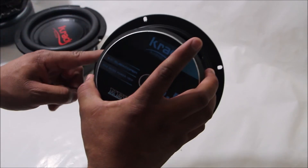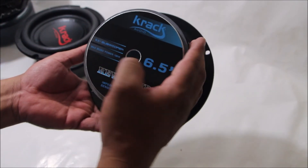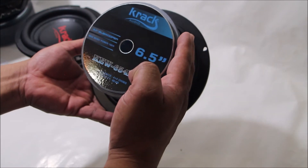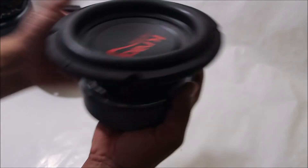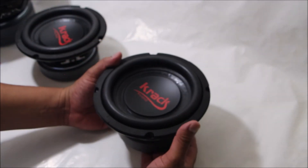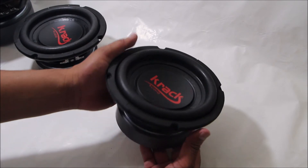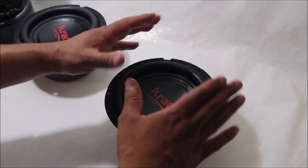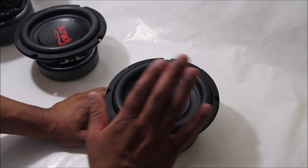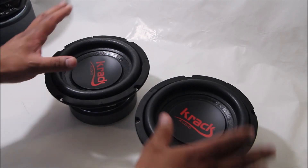Recuerden amigos, es de doble bobina de 4 ohms. Su potencia máxima es de 180 watts, RMS de 90 watts, y la sensibilidad es de 86 decibeles. Yo creo que un par de estos subwoofers los puede alimentar sin problema cualquier amplificador, ya sea de 4, 2 ohms o un clase D. Sería mucha potencia, pero uno pequeño sin problema puede alimentar un par de estos subwoofers.